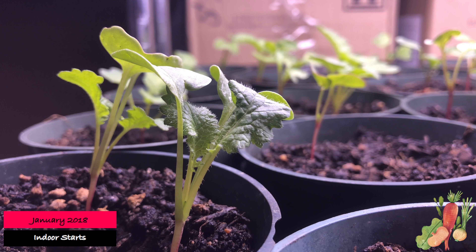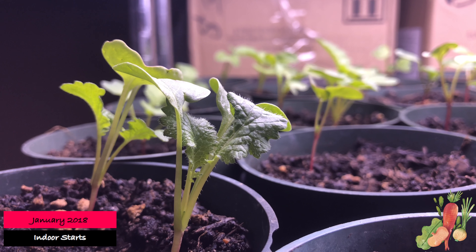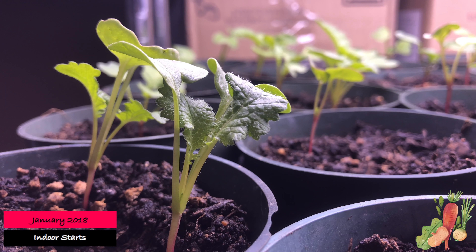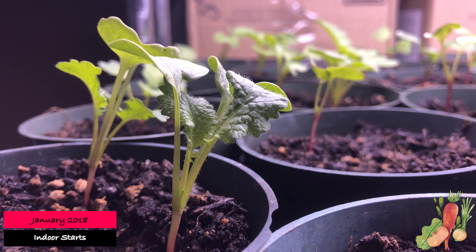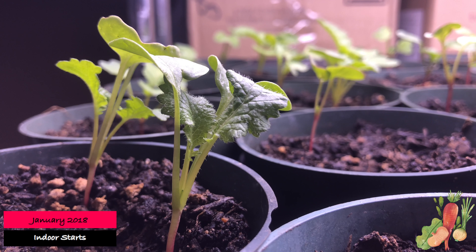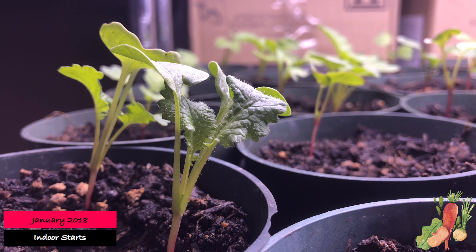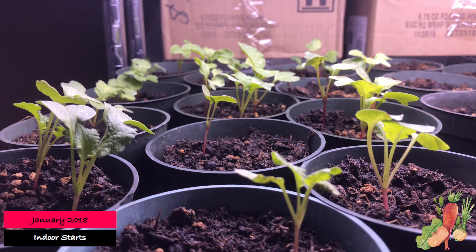Welcome, everyone, to Artisan Heirloom Foods. This is my first video of 2018. I wanted to share what it is that I'm doing here indoors. I went and purchased grow lights and I wanted to see how powerful the grow lights were and how well different things would grow.